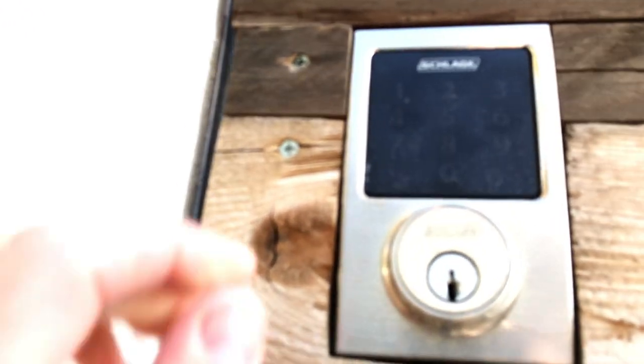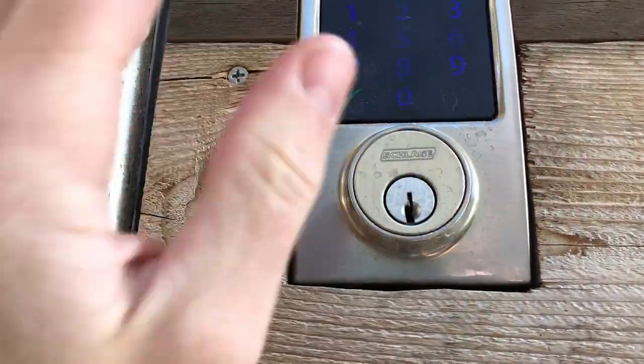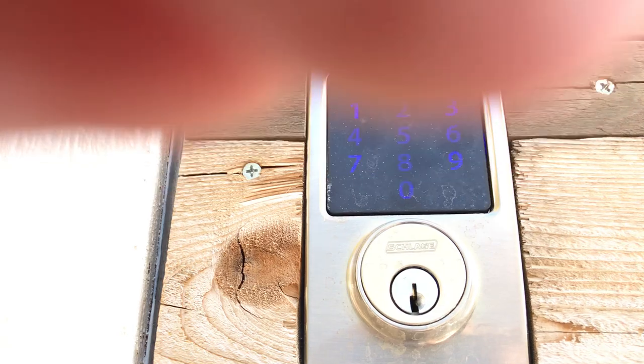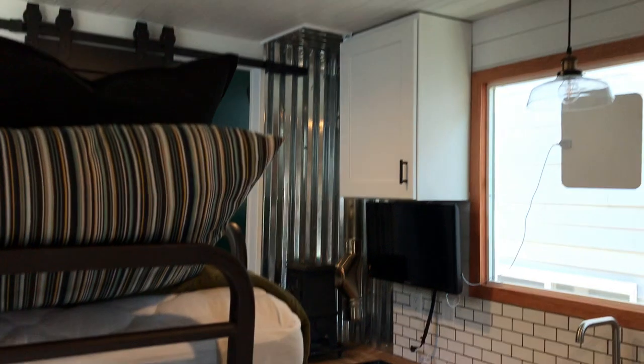The door is all electronic, so the locks are all electronic. To get in, you just put in your code, press the button, and lock the door — and that is a deadbolt door, by the way. Alright, here we are inside the tiny house. I'll just flip on the lights. As I said, everything is off the grid — this is running 100% on batteries, and of course all the plugs work just like normal.